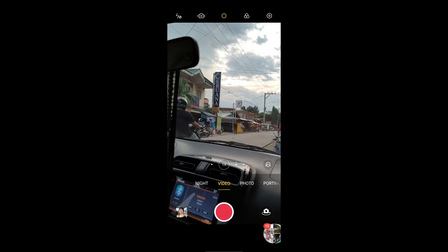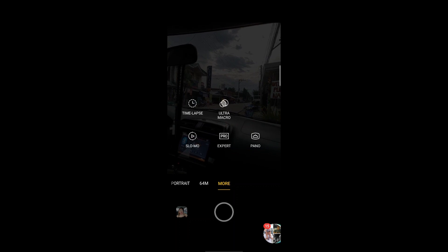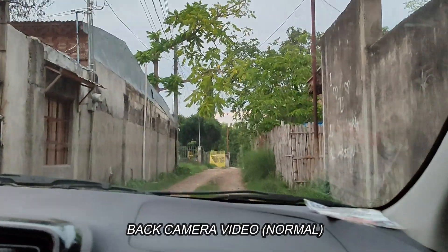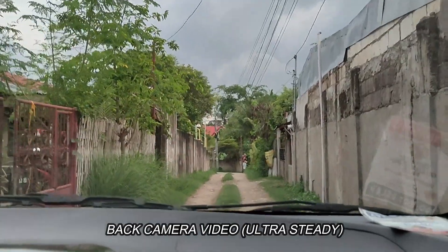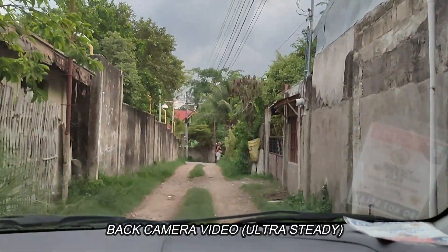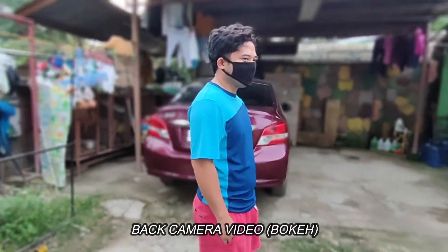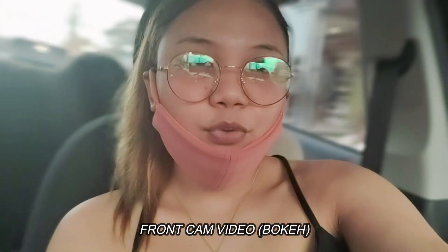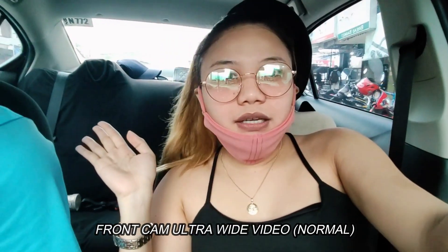Thank you so much for watching. That's it — that's the machine. This is the normal version — it's not bokeh, it's a white, and it's not everything. So this is the way you can do it. You can also do it in our front camera. That's it.